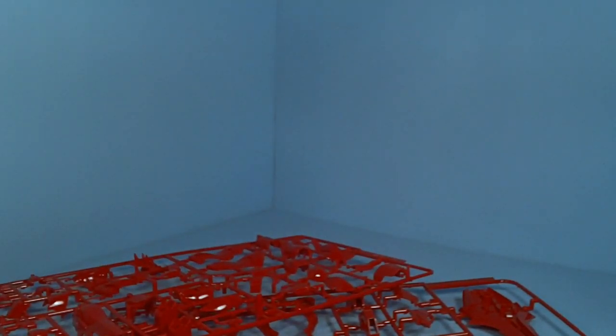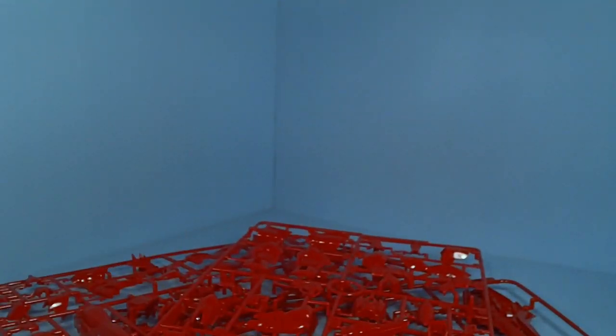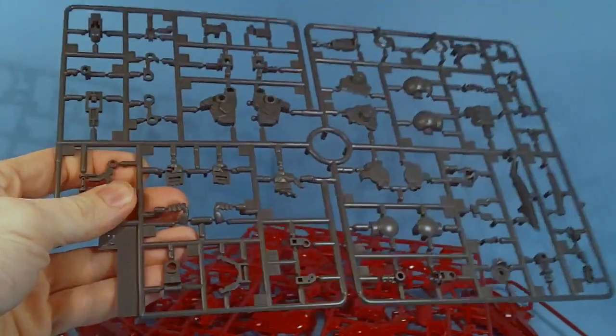I just want to be careful not to scratch it. Yeah, looks pretty glossy there. And we got some inner frame and detail.